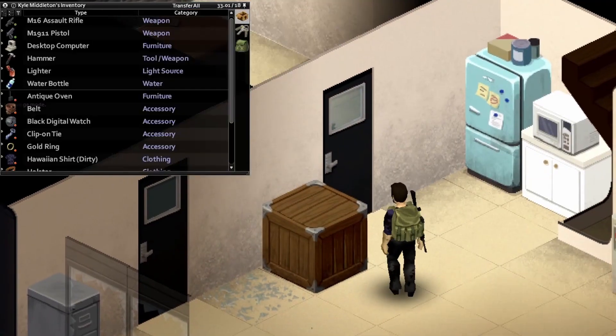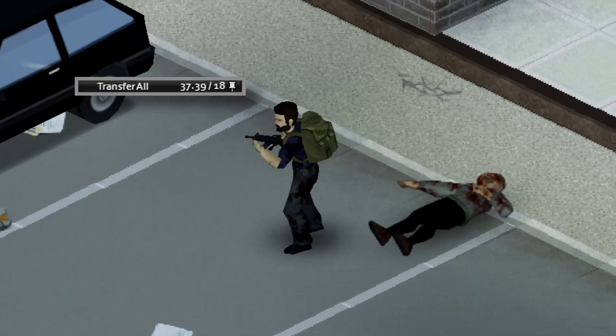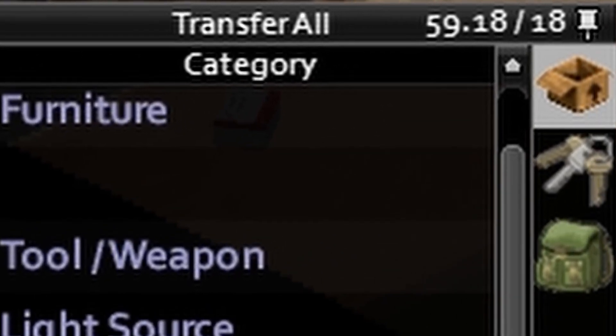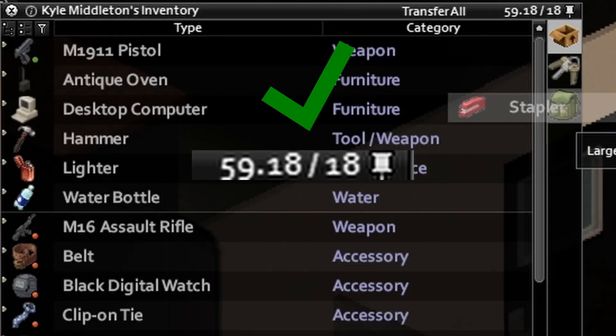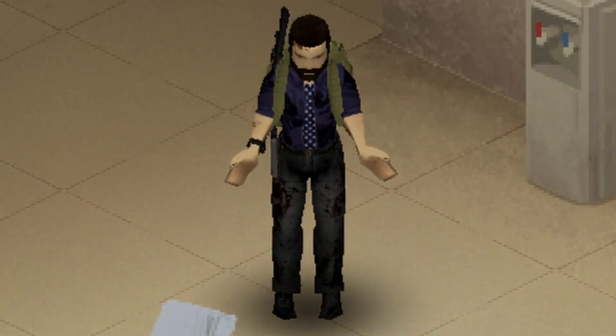If you try to equip a weapon while you have a heavy object in one of your hands, it will move back to your primary inventory. You'll lose the weight reduction and you may go over 50 carrying capacity. This is perfectly acceptable — you just won't be able to pick up anything else no matter how light, unless you try to put it in a bag. I'm not quite sure how that works.